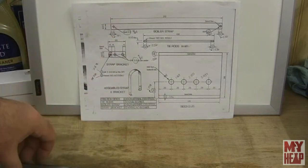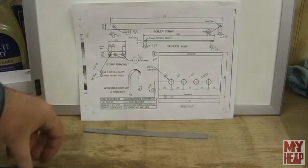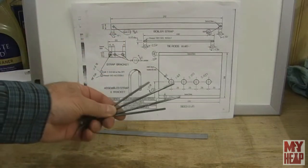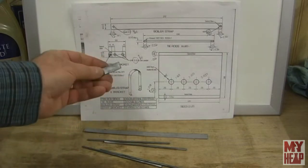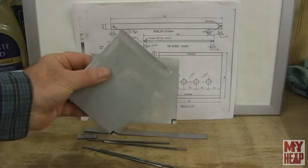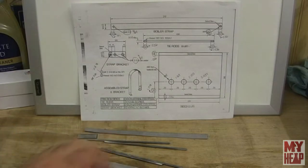I think I have all my material cut out. This is the stainless for the boiler strap, here are my four tie rods, there's my little bracket piece, and I've got two pieces of stainless cut for the boiler sides. I want to throw out a thanks to Patty for the metric rules — it did make marking out my rough stock a whole lot easier than trying to convert everything to imperial.